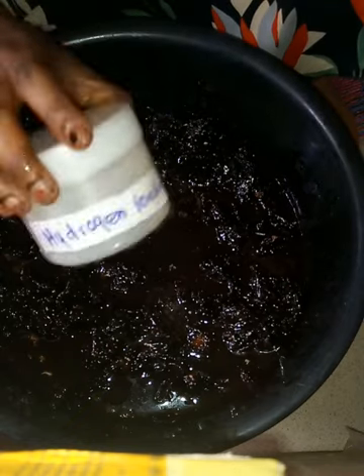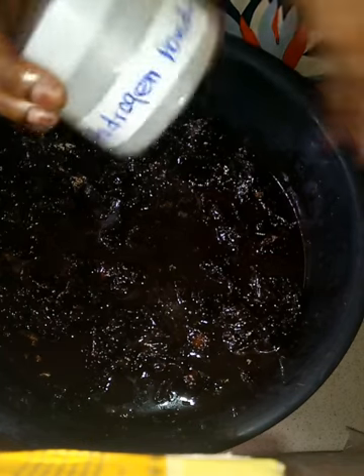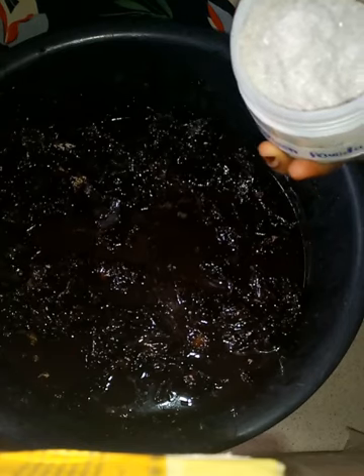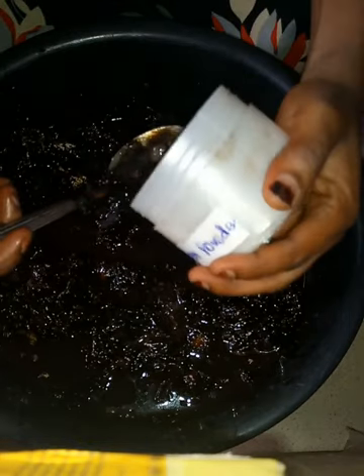I've added my tea tree oil. Now my powders — I'm going to add my hydrogen powder, three tablespoons of my hydrogen powder. This is a strong whitening powder; it makes your soap very strong and very active. I'm making use of three tablespoons of this.